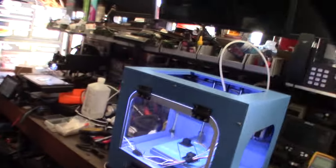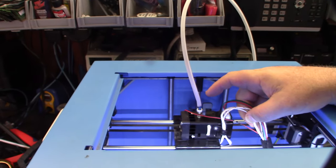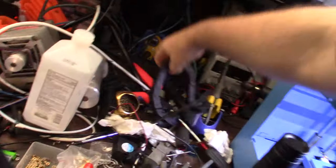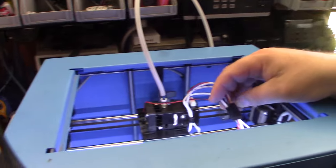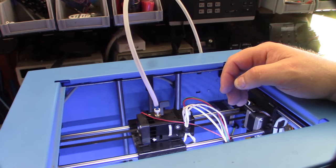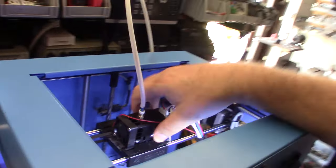Welcome to part four, the end of the series. I ordered some cable chain but I'm not sure I can fit it in there — I also wanted to get the Bowden tube in there. I decided not to do cable chain and just wrap everything up nice and organized, because it's pretty tight up this way. I haven't given up on cable chain yet though.